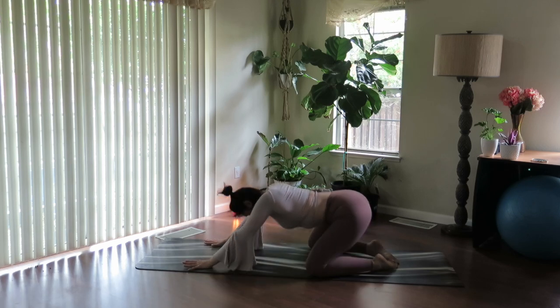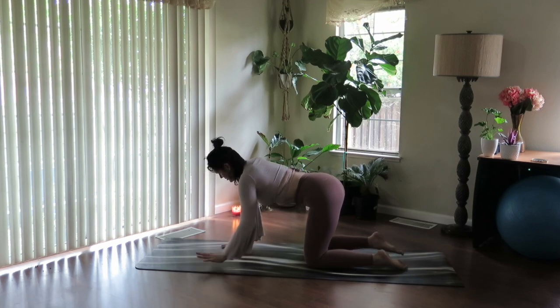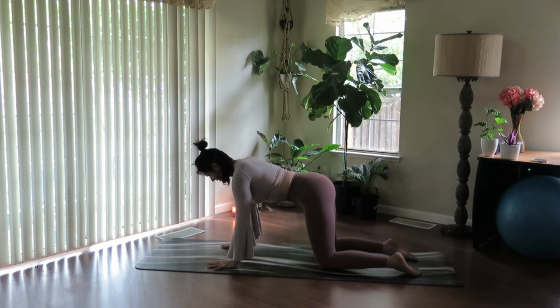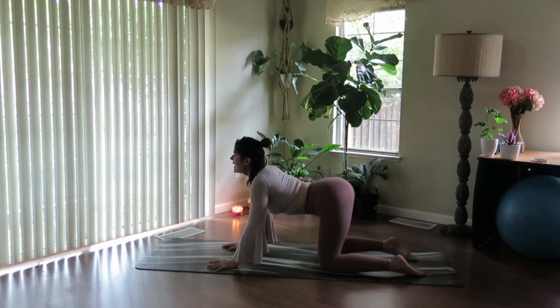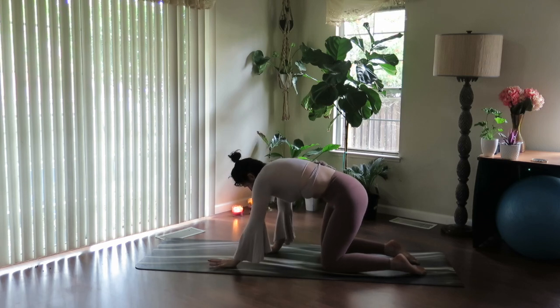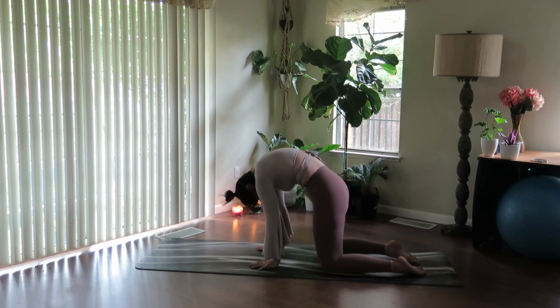Let's rock forward into a tabletop position. Stack your palms under the shoulders, lengthen through the spine. Keep the knees underneath the hips, feet are untucked. Inhale to drop the belly, soften the heart, gaze up. Exhale, round the spine, press the other way. Maybe even walk your hands in closer, stretch the upper back and pull the chin in.